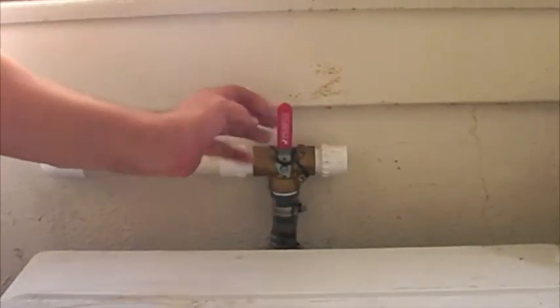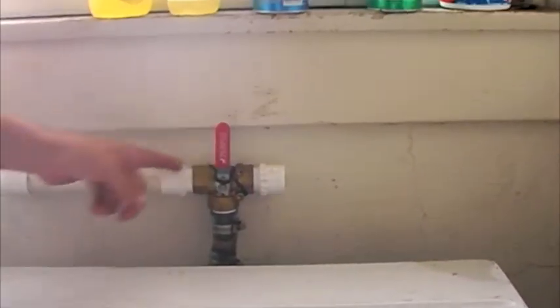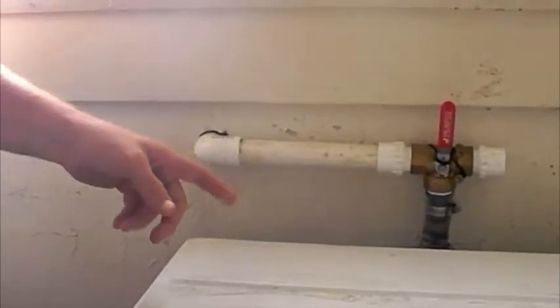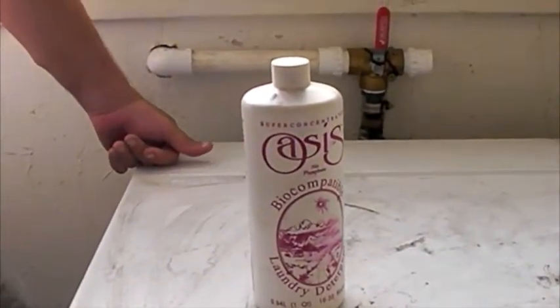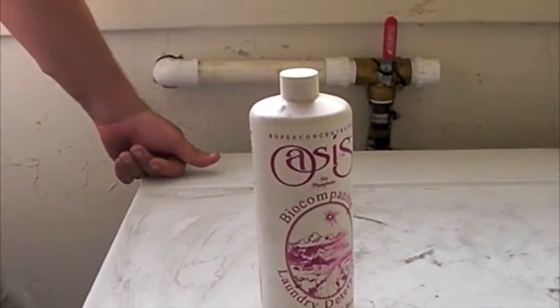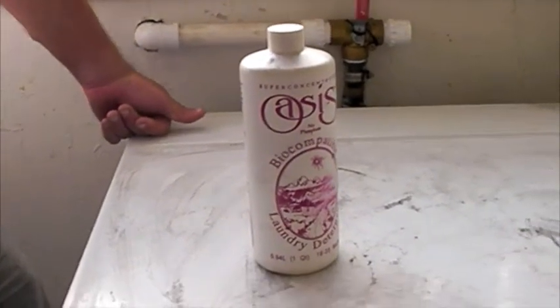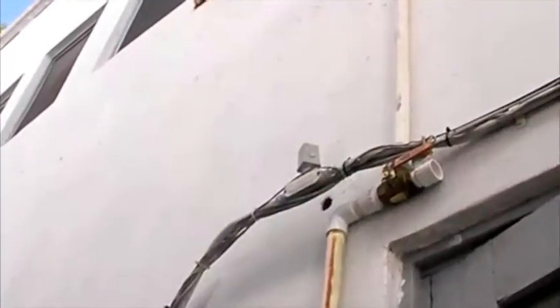Usually when you do gray water you do a three-way valve so you can send it where you need to. This one goes out into the garden — we'll follow that one. Don't use regular laundry detergent; it has a little salt in it and it can build up in the soil, and over time your soil becomes a little less healthy. Up there it actually needs a vent.